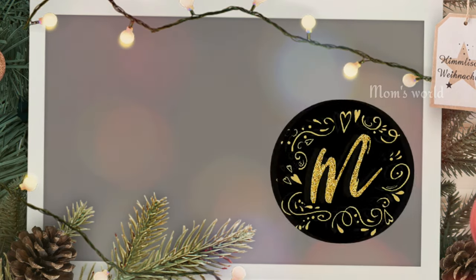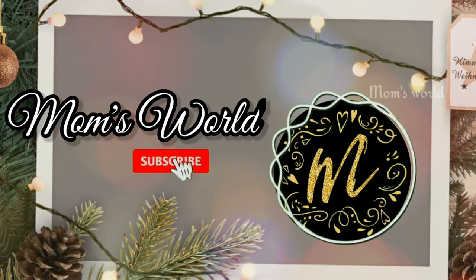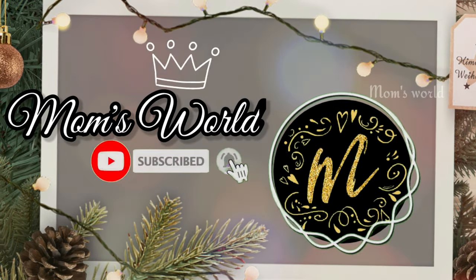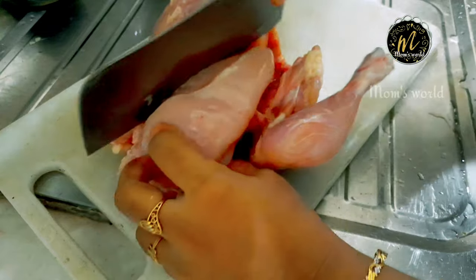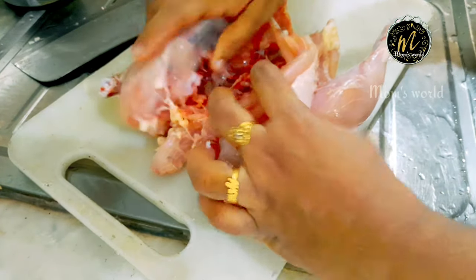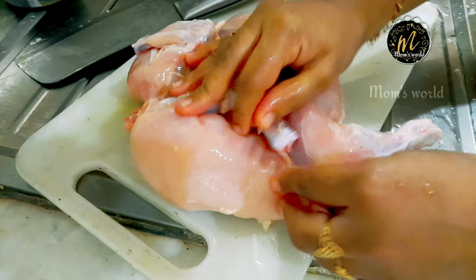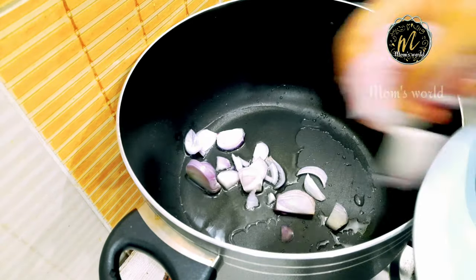I am going to make Arabic rice. I am going to make it very helpful. I am going to make the chicken.